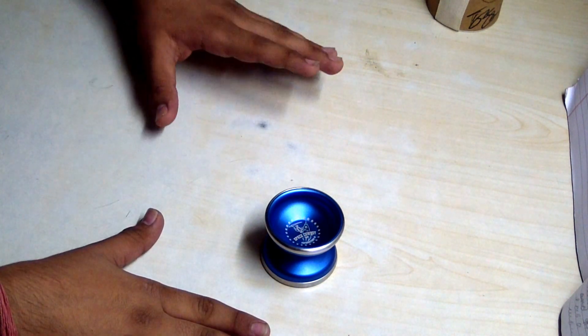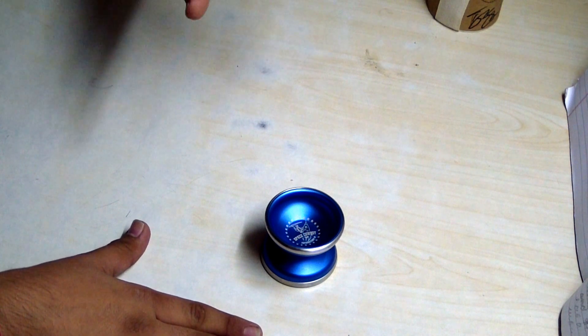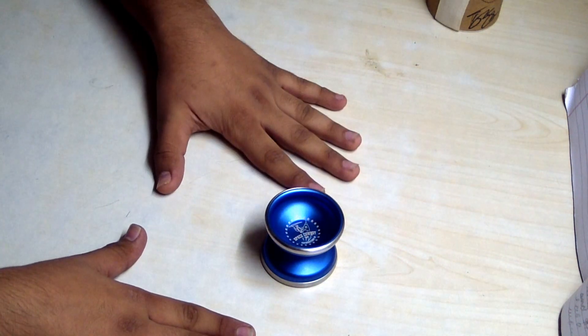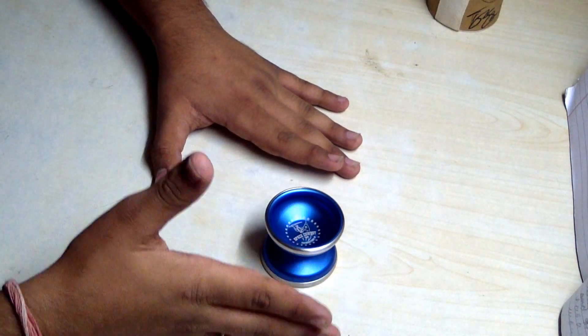I would recommend this yo-yo if you can find it, because it is out of stock in most online stores. If you want it, you can contact me and I can source it for you. But if you can afford this thing, go for it — this is one of the best yo-yos you can ever find in your life.